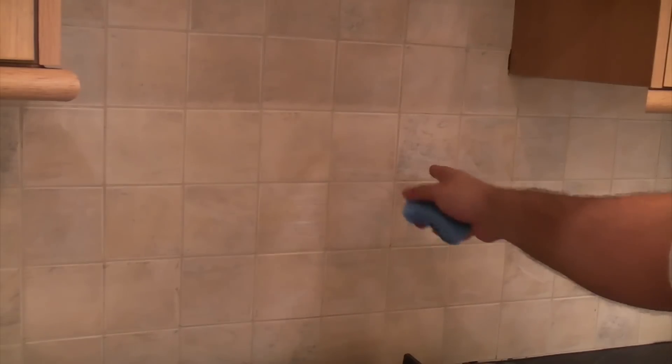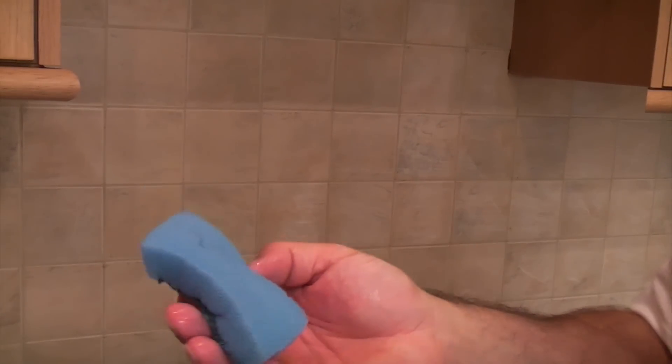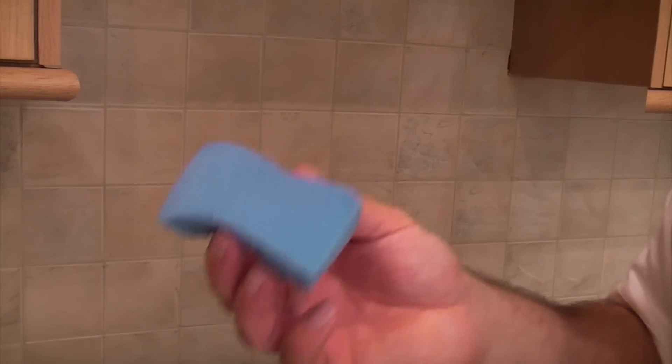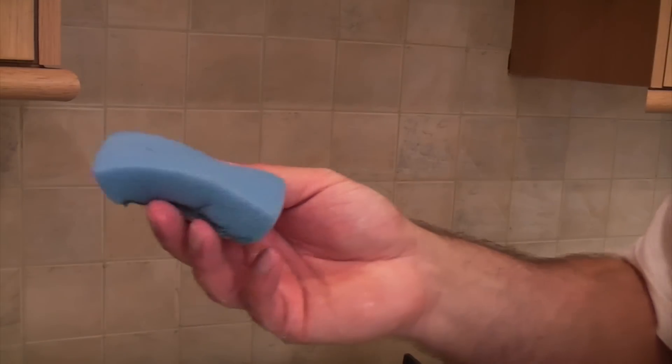Once the grout has dried and gone dull like it has here, you can start to remove it with a sponge. The trick is to have a damp sponge but not a wet sponge — you don't want it too wet. Then just clean the excessive grout from the surface of the tiles.